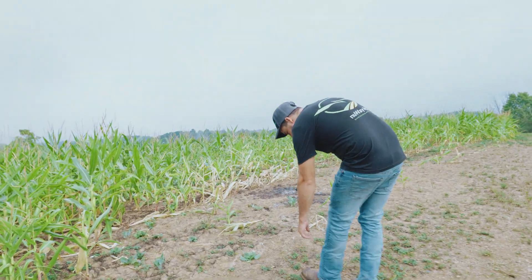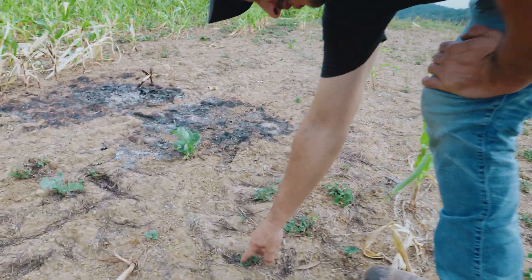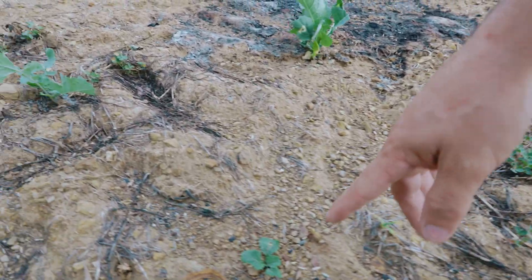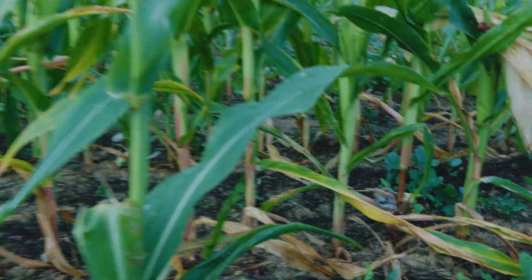You can see there's seed spread throughout here — it's all throughout here. Oh yeah, beautiful. You can see more all the way out on the edge. I feel like it did pretty good — you can see it all throughout here.